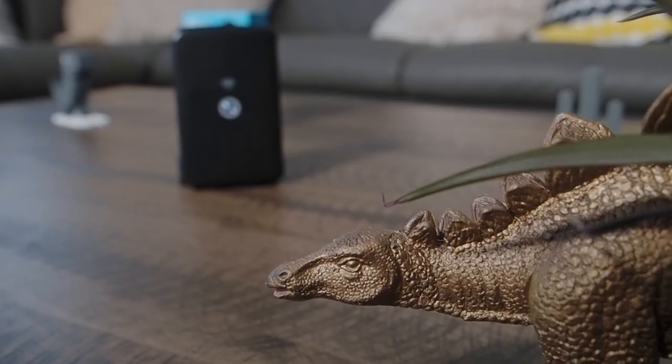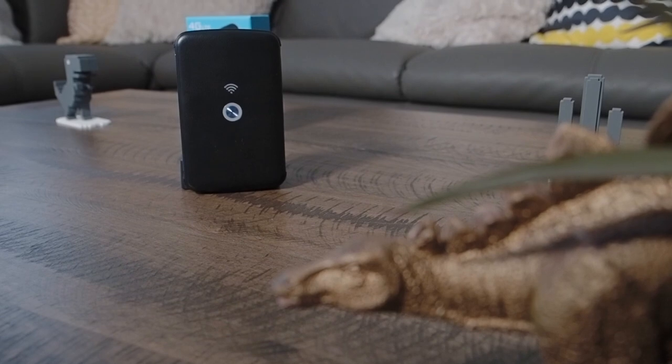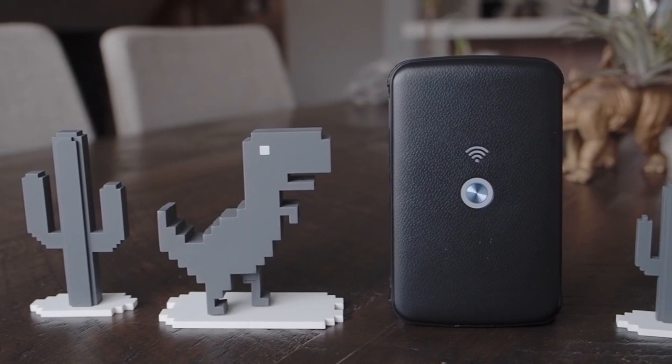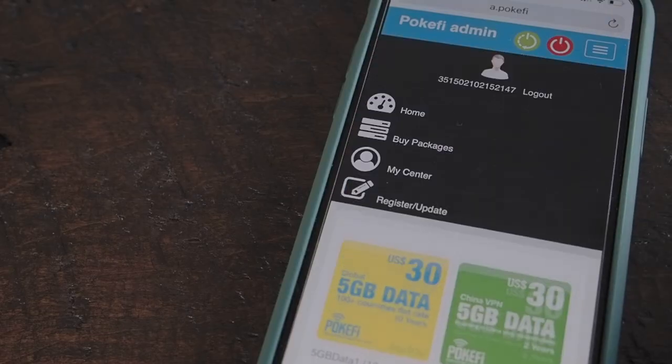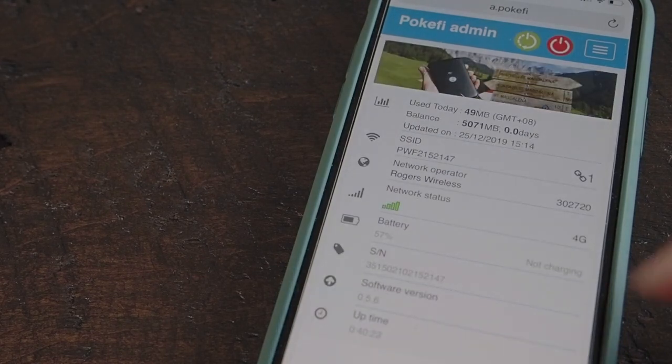The next steps beyond this are that I'm really curious about how this actually performs on the road — going to different countries over the next couple of months and seeing how it performs in terms of speed, connectivity, and the nuances of the admin portal. So I'm going to cover that in an upcoming video. Make sure you like and subscribe so you know when that comes out. Leave any questions or comments down below and I'll make sure to address them. Thanks for watching and I'll see you guys next time on Going Awesome Places.